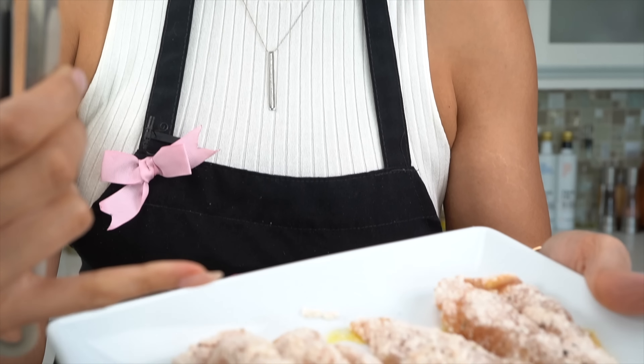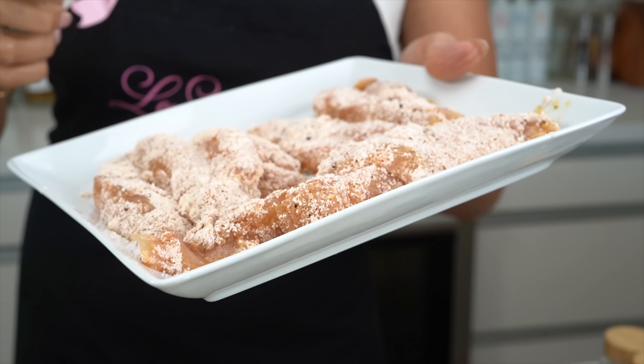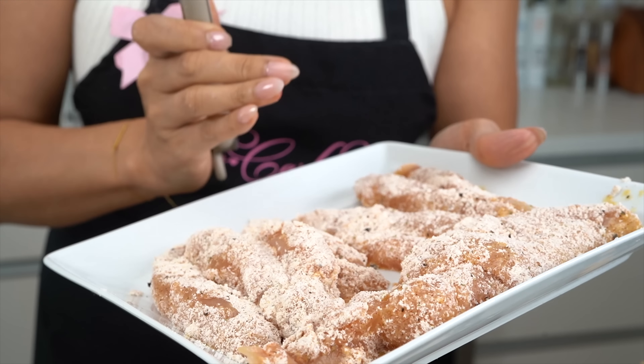Since we're using protein powder to bread our chicken tenders, you want to try to fry them immediately, because the texture will change. If you do it while it's still powdery, you will get a nice crispy texture. But if you let it sit, it will start to soak into the chicken tender and you'll get more of a spongy tender. It'll still be delicious, but the texture does change. I already have my oil heated, so let's move over to the stove.